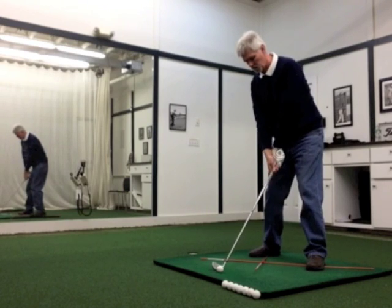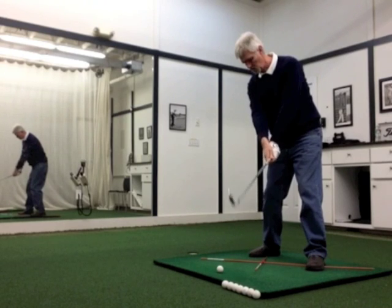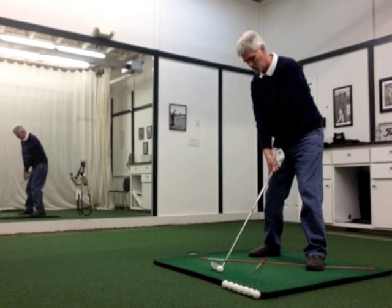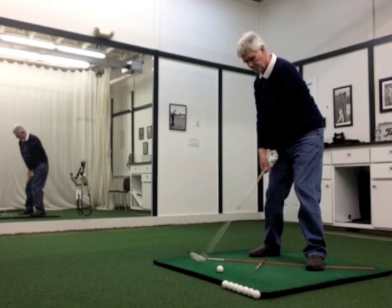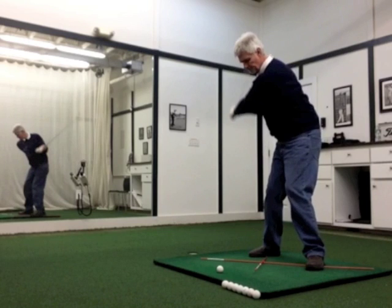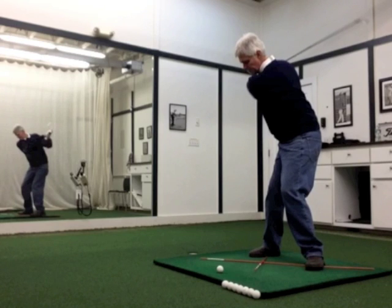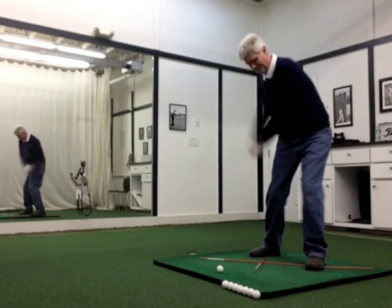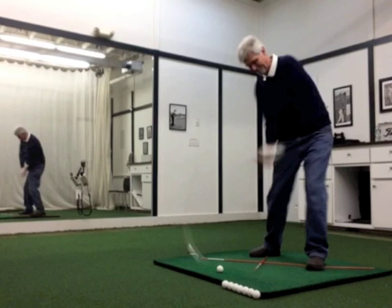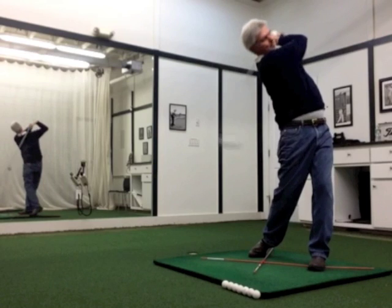Here's my little feel right there. Now I drop the club behind the ball and feel the same thing right here. So let's transition back to the ball and finish.